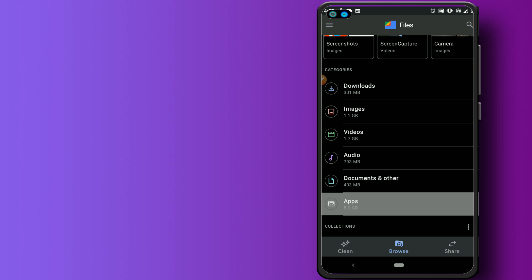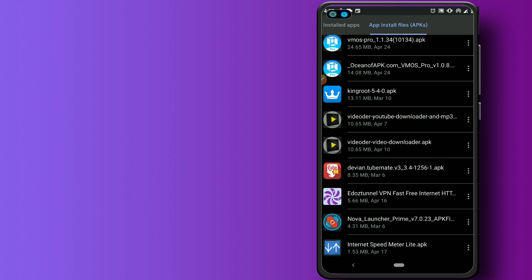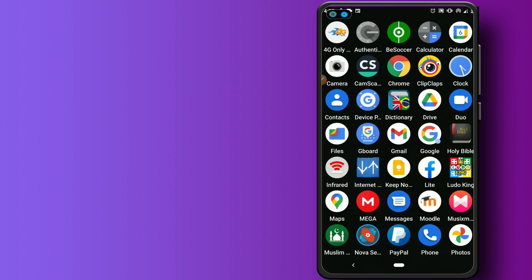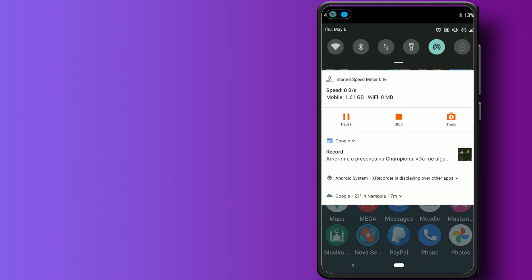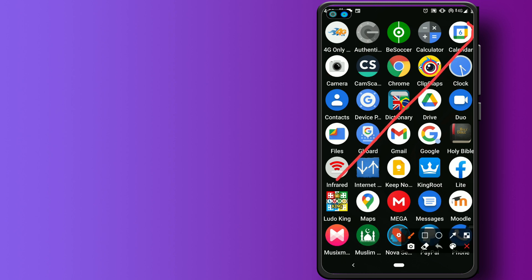Once you click the download link, you'll face a pop-up — click Continue, close the second app, go back to the first one, and click Get Link. I've already downloaded KingRoot here and I'm going to install it. Make sure you have a good internet connection — 4G or higher is recommended. My KingRoot is now installed on the device.